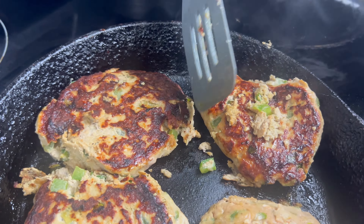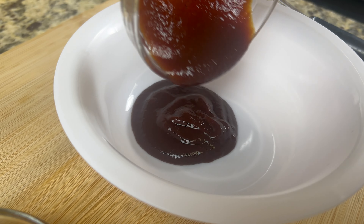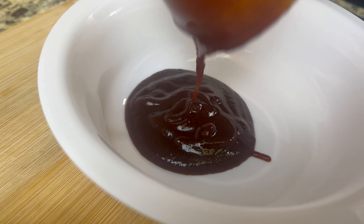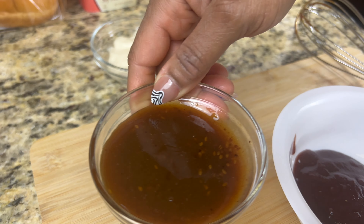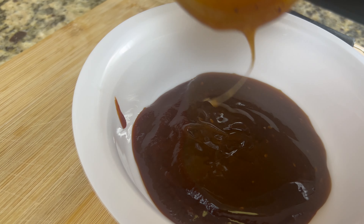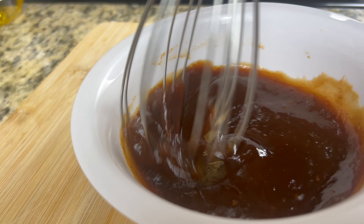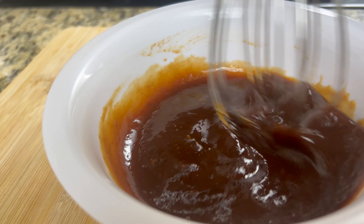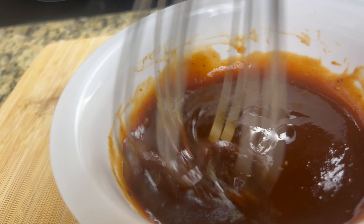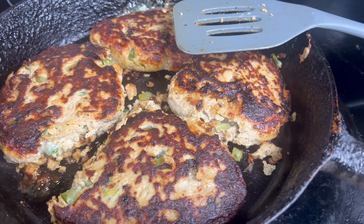Now while those are finishing up cooking, we're going to make the sauce that's going on our burgers. In a separate bowl, add in a third cup of teriyaki sauce and two tablespoons of barbecue sauce. Take a whisk — a whisk should be good enough. Mix it well for about one minute or so, then set it aside.